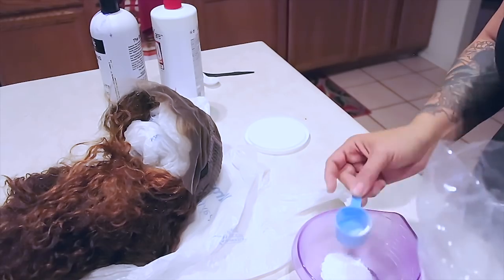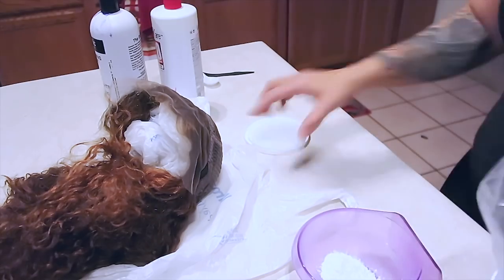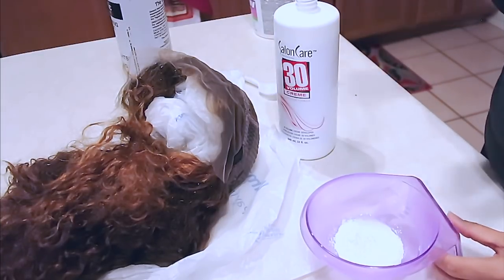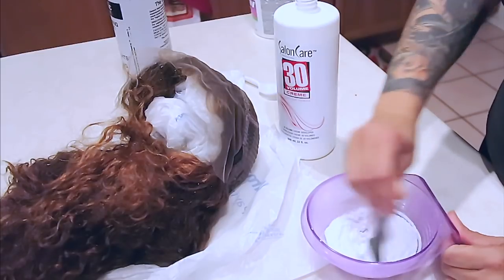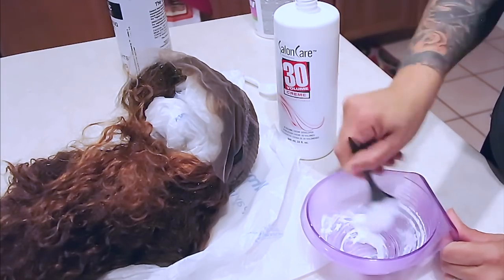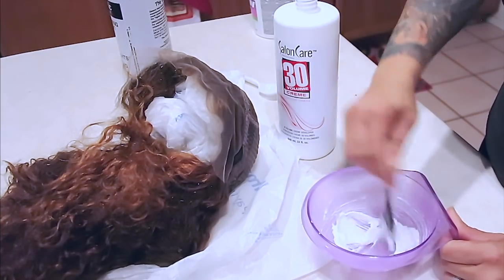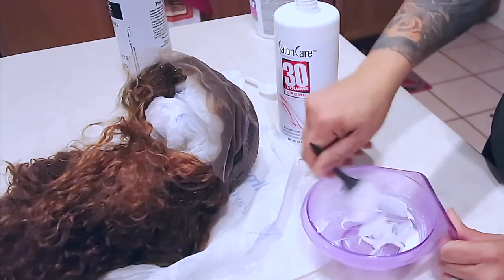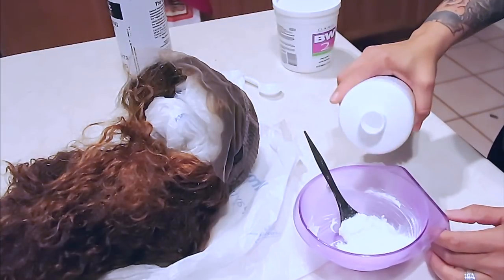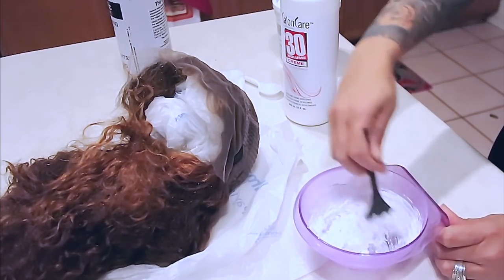I'm going to take my BW2 bleach and put in a couple of scoops. I decided to add some more to play it safe, and I'm going to take my Salon Care 30 cream developer and mix that into my mixing bowl with my brush. I don't want it too thin because if it's runny it'll seep through the lace and you'll have blonde brassy roots. I want a really thick consistency, and I needed a little more powder plus just a tad more developer.